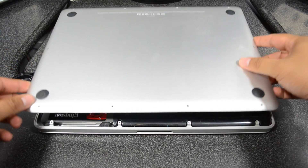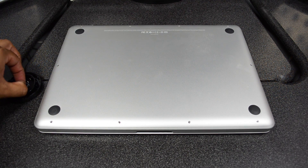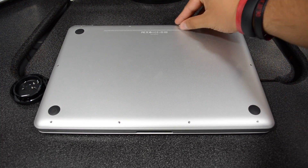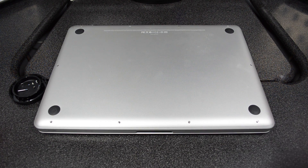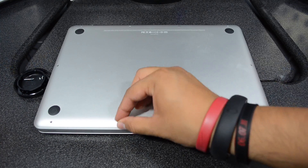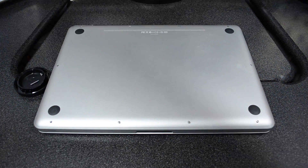Now we'll simply just have to screw all those screws back in and place the top back, of course, and then screw it in. And that is it guys — that is how you easily install the SSD into your MacBook Pro. That's going to be it for this video.